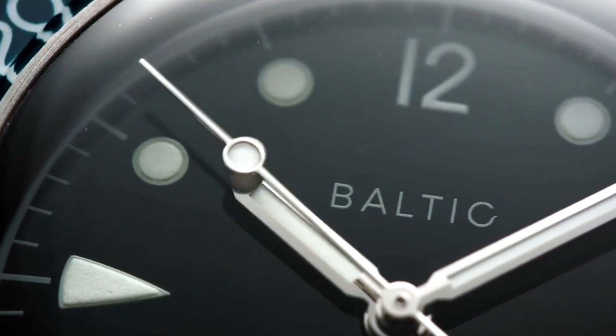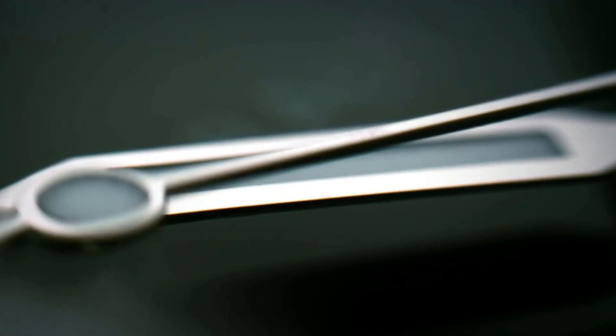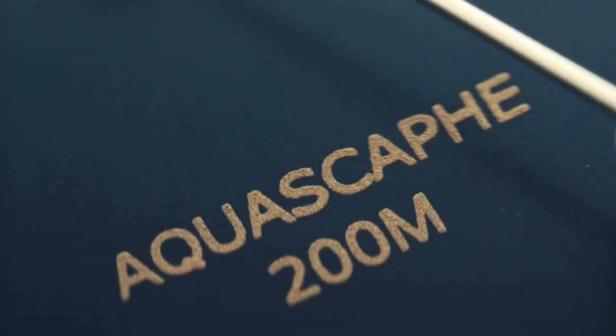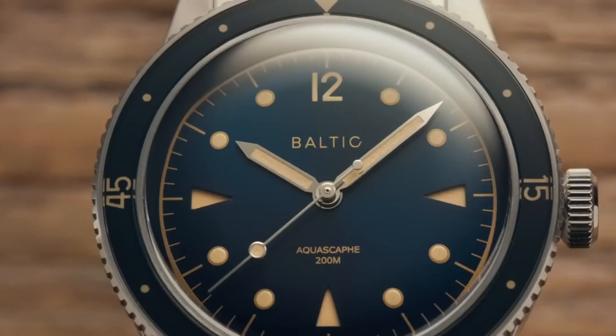A very good example in this regard is the Baltic Aqua Scaf, which appears to have been constructed and designed by watch enthusiasts who desire to provide an enjoyable dive watch experience with a vintage aesthetic and a reasonable price. The Aqua Scaf is Baltic's first dive watch and the successor to their wildly popular Bicompax chronograph. It pulls at the heartstrings of dive watch aficionados with a variety of intriguing details and a strong value statement.